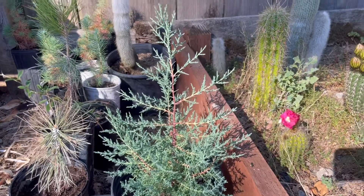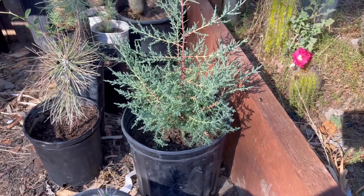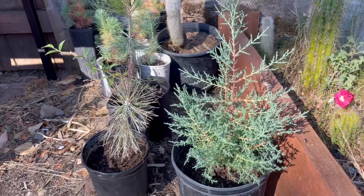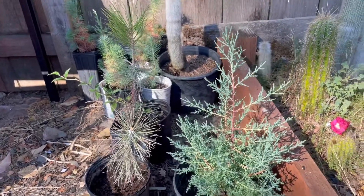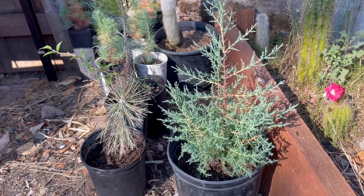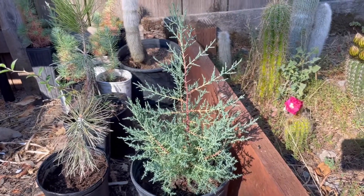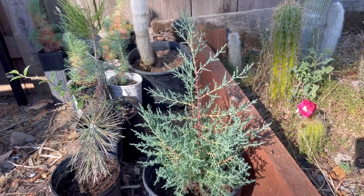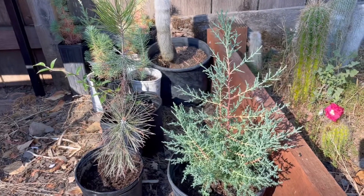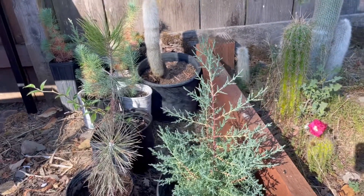I'll do some more videos on these and explain how to grow them from seed. It's very easy, especially where I'm planting in northern Nevada, though the survival rate is a bit low due to the extreme environment. Growing all these trees from seed has really helped me continue, because I can grow hundreds of trees rather than paying $60 per pine tree at the local nursery. I'll definitely do some more videos, including how to successfully plant pine trees in a desert environment and what I do to prepare my trees for that. That's all for today — thank you for watching.